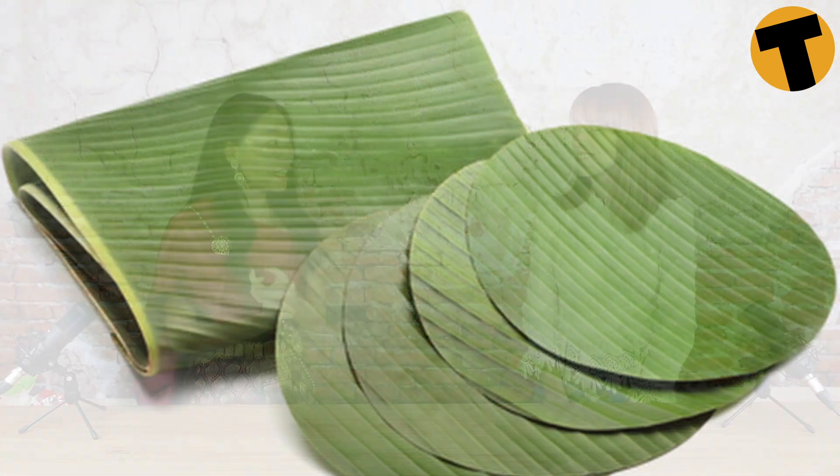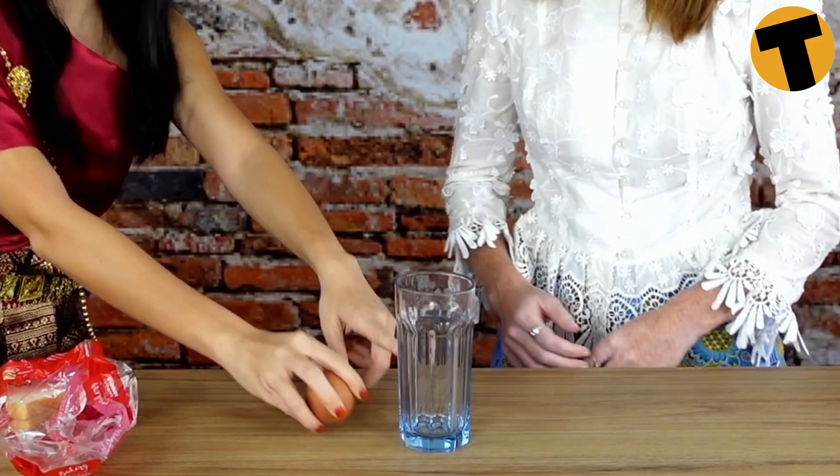Bread? Yes! Traditionally krathongs are made out of banana leaves and pandan leaves, but those are not exactly 100% biodegradable because we have to use nails and staples to put everything in place. So I came up with a better solution — everything we're going to use is completely biodegradable. There are only two ingredients: typical white bread and egg whites. The egg whites are used as a glue to paste the bread together.